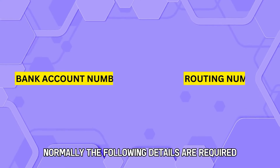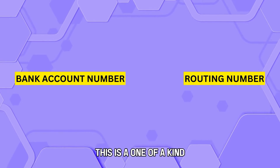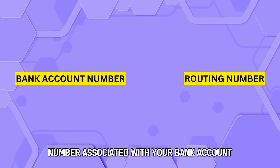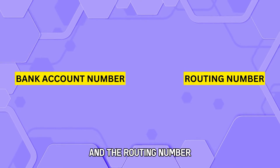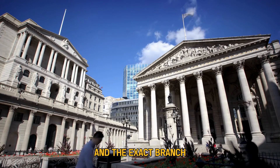Normally, the following details are required: the account number, which is a unique number associated with your bank account, and the routing number, which specifies your bank and the exact branch.